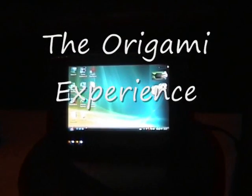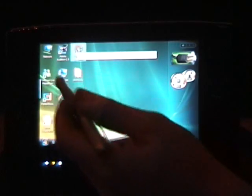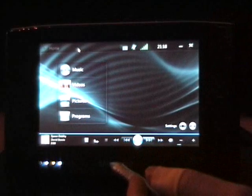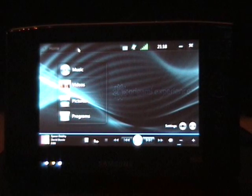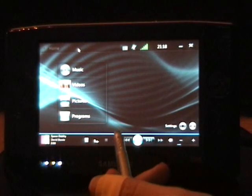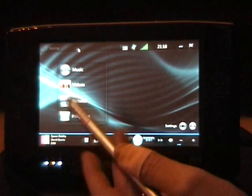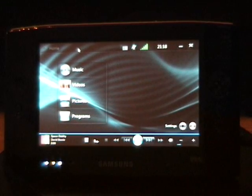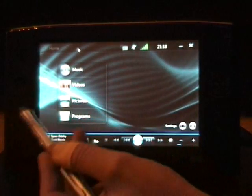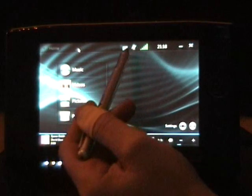First we're going to have a look at the Origami Experience. Let's load that up. This is software written specifically for the UMPC. It works by touch and pen because UMPCs use a touch digitizer rather than an active digitizer like tablet PCs. That means you can use your finger or a regular pen, as opposed to tablet PCs which require a specific pen. I'm going to use the pen, but it works either way. The nice thing about this software is you've got status information across the top.